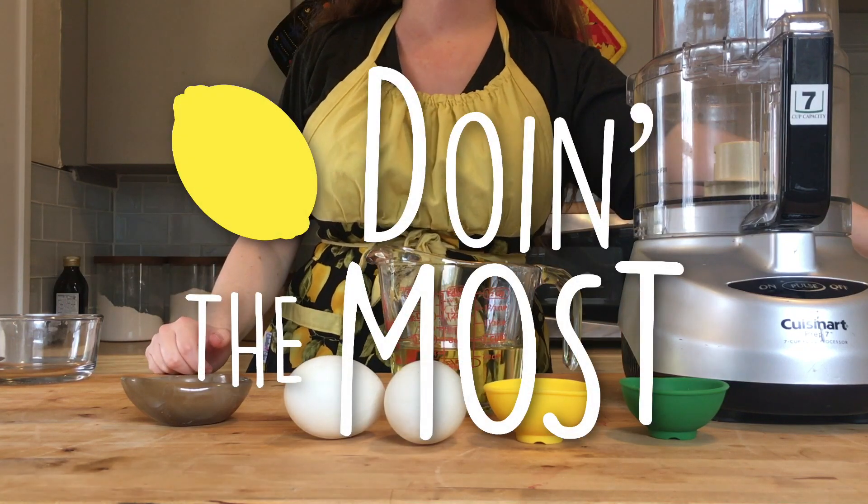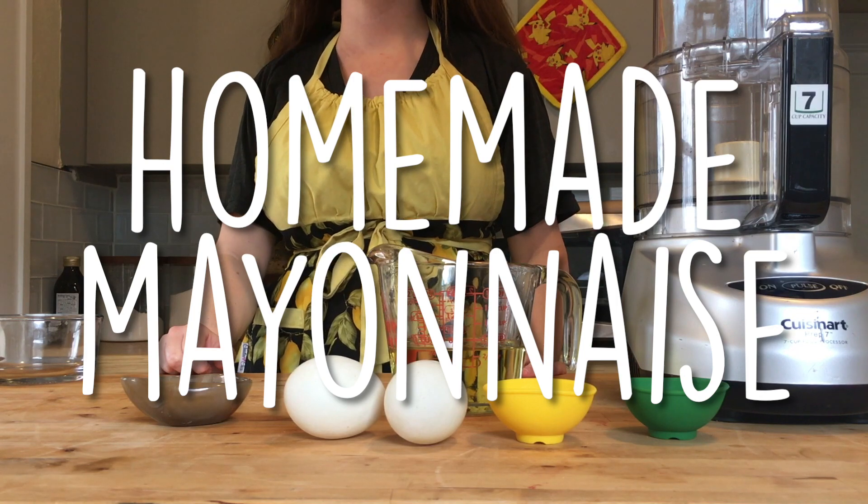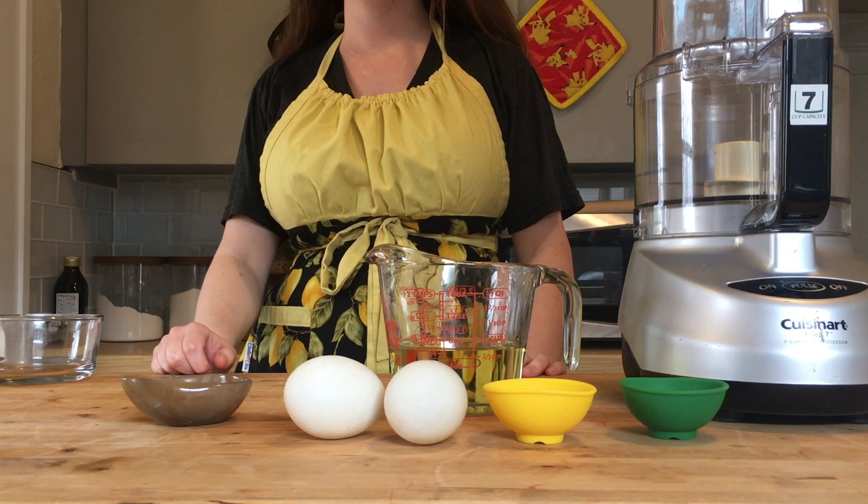Hi everyone. On this episode of Doing the Most, we're going to make homemade mayonnaise. If you didn't know, making mayonnaise at home is actually pretty simple.